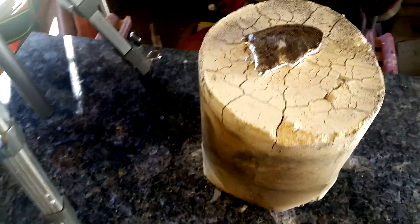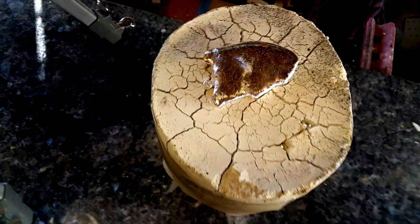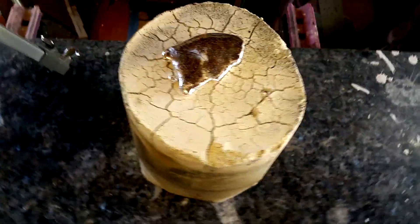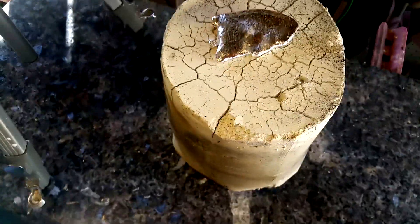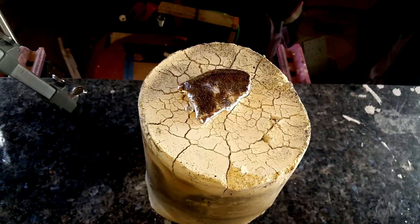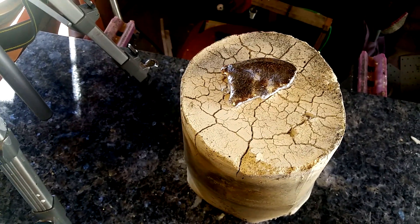I think that was a successful pour. It looks like all the vent sprues filled up. You can't see that side because I spilled too much metal on it, but no worries. It looks like all the vent sprues filled up and I didn't get any bubbling, which would mean there was still wax left in there. So it looks like a good pour, but you never know until you crack the sucker out. I'm going to let this cool and then we'll crack it open and see if we've been wasting our time.